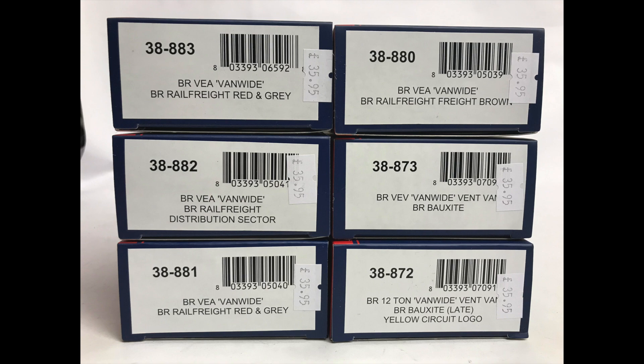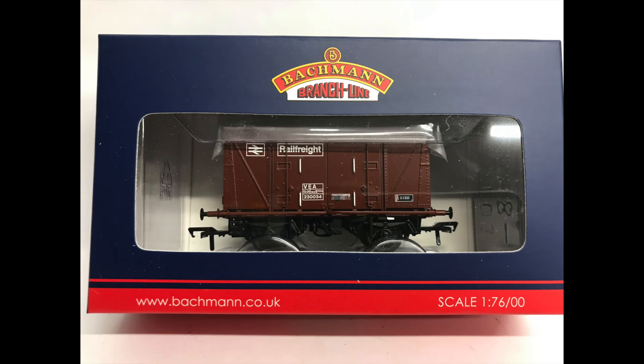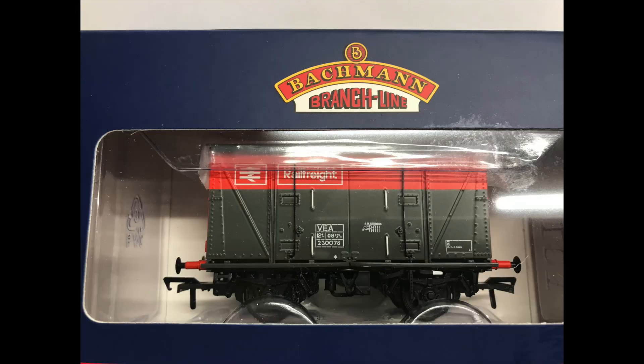The Bachmann van-wide — a brand new model, newly tooled, arrived in the shops just recently. The RRP of £39.95 at first seems a bit steep for a four-wheel box van, but as we'll see, the level of detail on this model, in my opinion, justifies the price just.